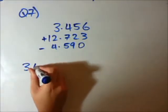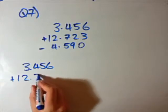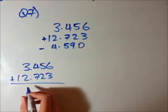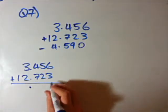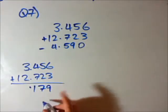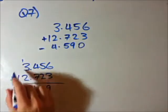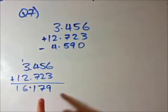So I'm going to go 3.456 plus 12.723. Let's do this addition — we can do this really quickly now because we're good at adding decimal numbers. I always keep the decimal point there, and then just simple addition. 6 plus 3 is 9, 5 plus 2 is 7, 4 plus 7 is 11 so put the 1 and carry the 10. 3 plus 2 is 5 but we add the 1 so it turns into 6, and nothing plus 1 is just 1. So we have 16.179.